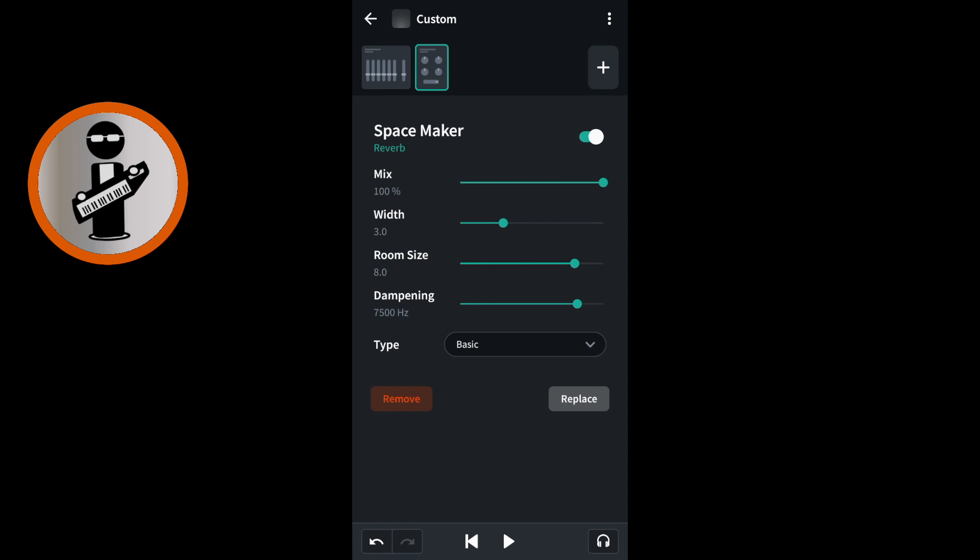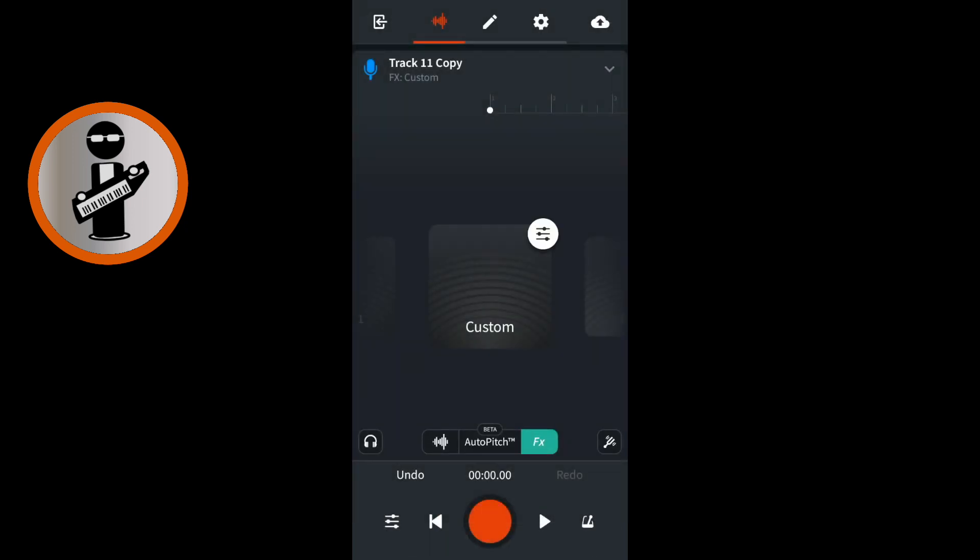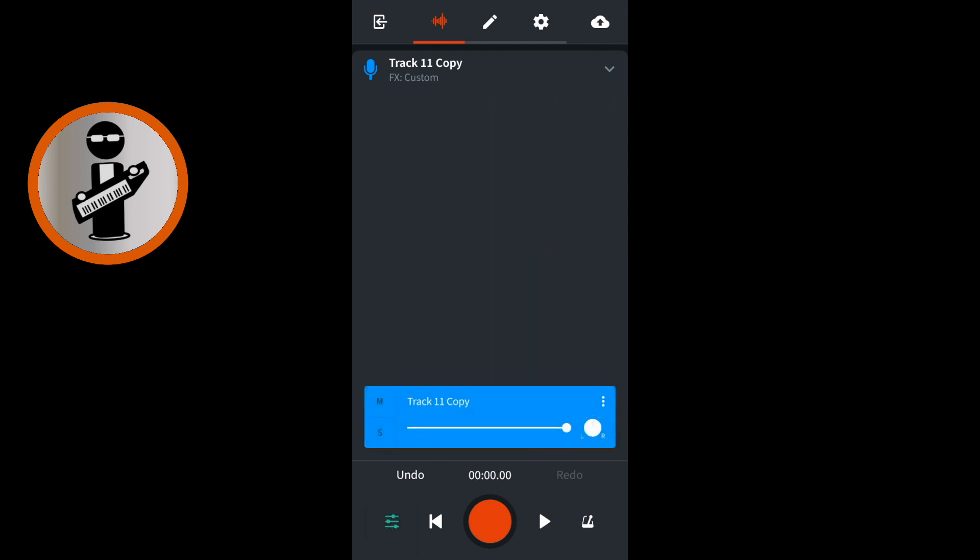At the top left of the FX screen tap the back arrow icon. At the bottom left of the screen tap the wave icon to return to your vocal recording. At the bottom left of the screen tap the mixer settings icon. Drag the white dot on the white line to adjust the amount of reverb to suit your vocal track.